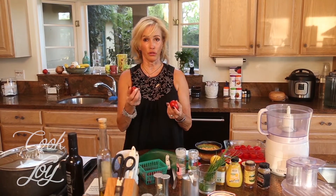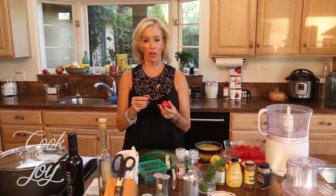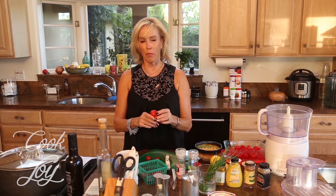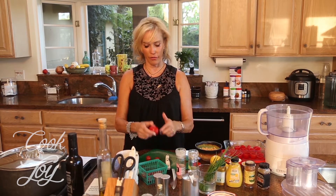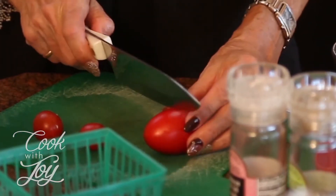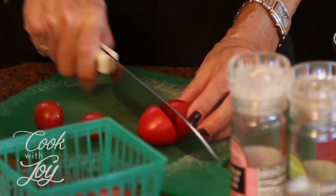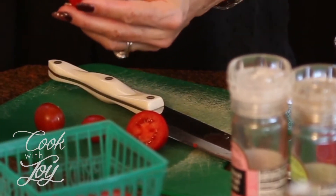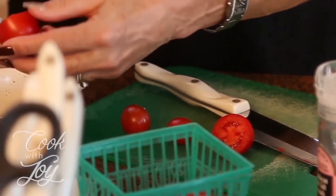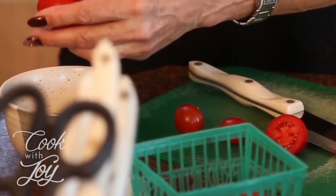We're going to start with tomatoes — you could use romas or you could use cherries. The cherries are going to be a lot smaller and the romas are going to be a little bit meatier. Take a look at the bottom — this one is kind of flat so it's going to stand on its own. We're just going to cut them in half and scoop out the insides, saving that to use in something like soup or tomato sauce.